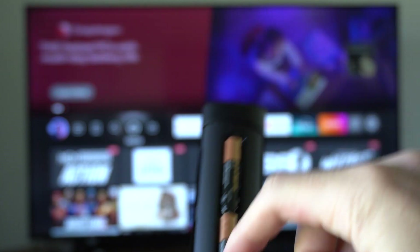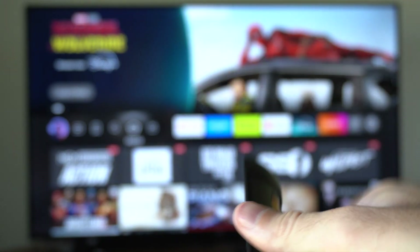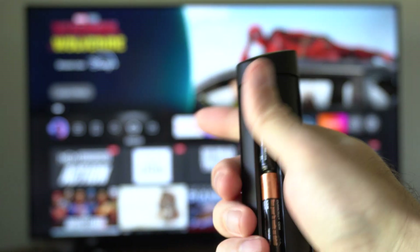Flip it around and remove the batteries. Then go on over to your TV and plug that back in with the Fire Stick. Go back over to your remote and place in your batteries.